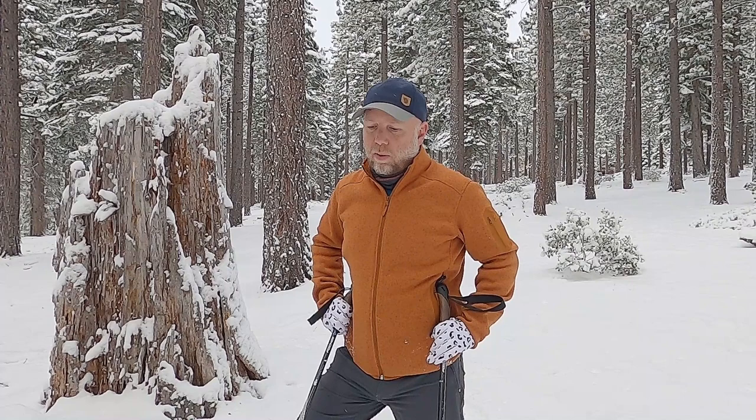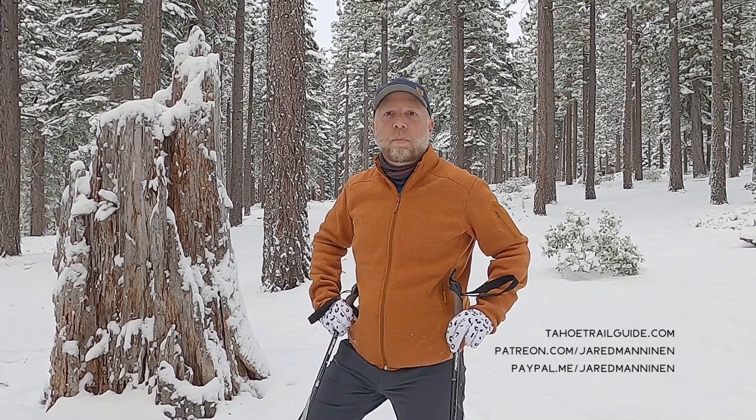Okay folks, that's about all I got today. My skis are really icing up, so I'm going to head back. If you like the video, give it a thumbs up and please subscribe to my YouTube channel. Check out TahoeTrailGuide.com for a lot of good information about cross-country skiing, snowshoeing, and winter adventuring. Please subscribe to my Patreon account, or if you're interested in contributing financially to the health and longevity of Tahoe Trail Guide and this YouTube channel, you can make a one-time contribution via PayPal.